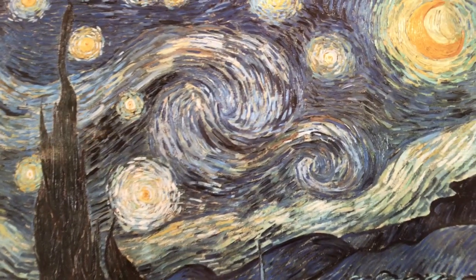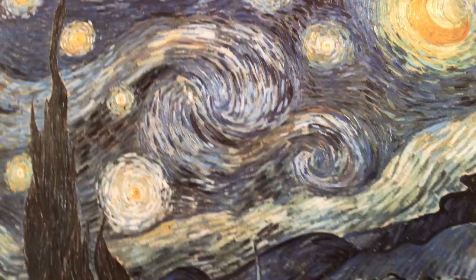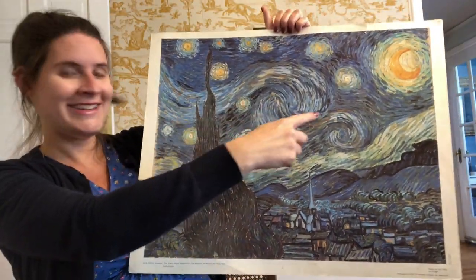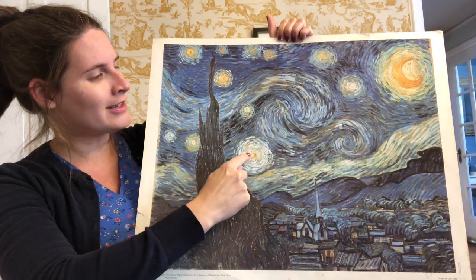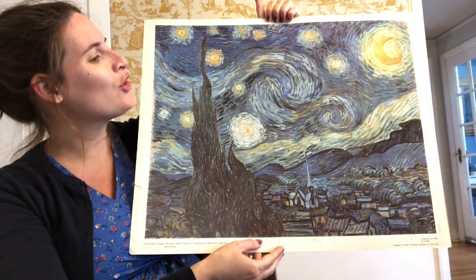If you look very carefully at the moon, the stars, and the swirl, you can see all of the marks that his paintbrush has made on the paper. This helps give Starry Night a lot of movement, especially in the sky. It almost looks like it's a windy night, and it also helps make the stars and the moon look as if they are glowing.